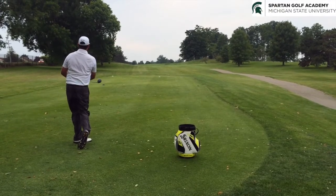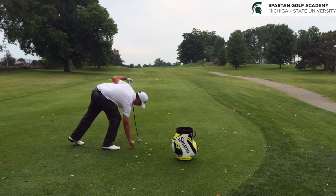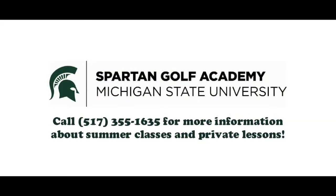There we go. Back to the fairway. Thank you.